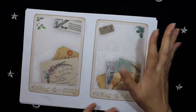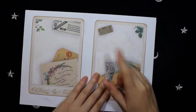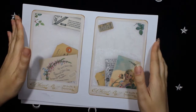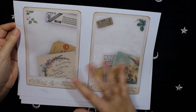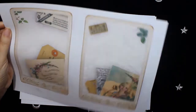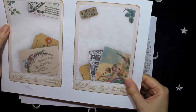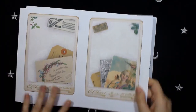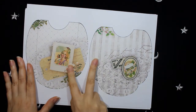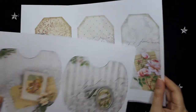This is the ephemera or add-on part of the kit — there are six pages in total. This is the first one, where I made some journaling cards. Here I used again this amazing image.